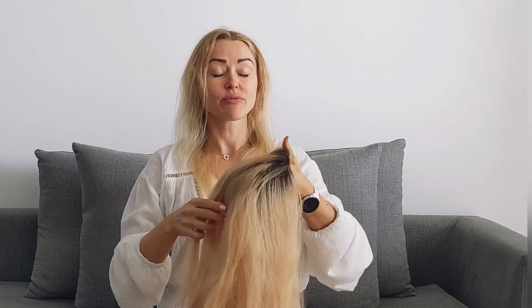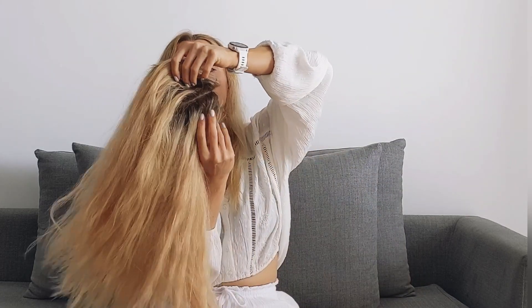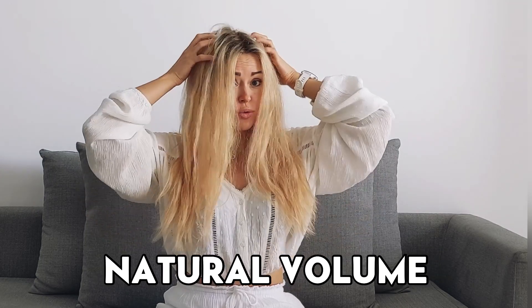When your topper is fully dry, it will look similar to this. Now I will wear it so you can see how it looks before any styling or blowout. This is how it looks right after drying — I didn't do any styling or blowout. And as you can see, it now has this natural-looking volume in the roots.